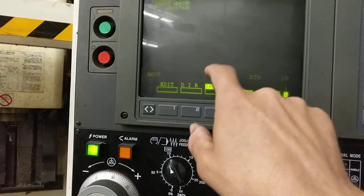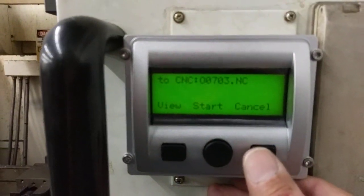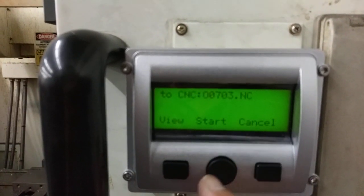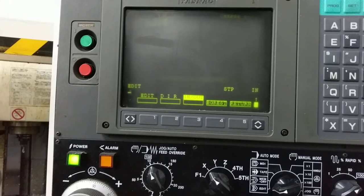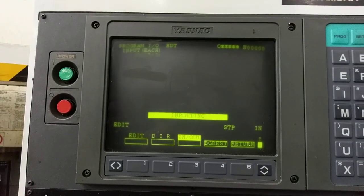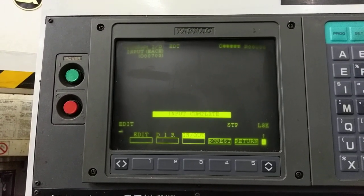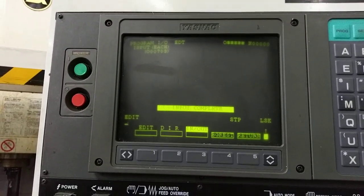So now it's ready to receive — ready to be inputted. We're going to press continue here, and then that's what we're going to output. We're going to start the output since it's ready. Now it should be receiving the file. Input complete.